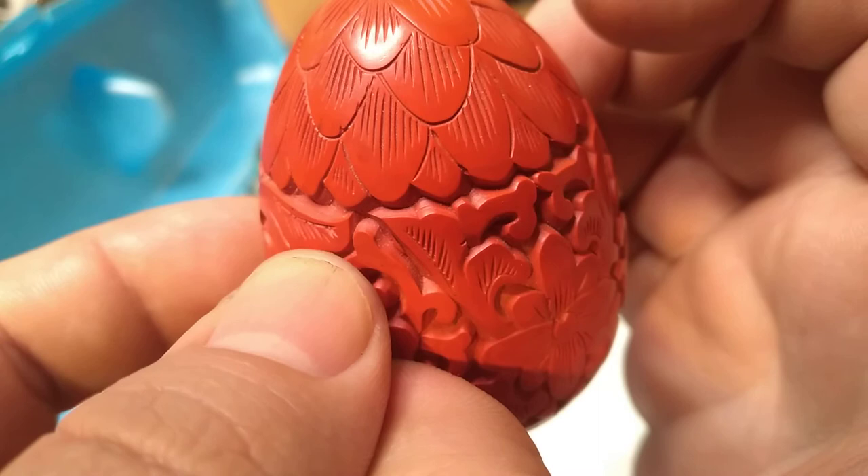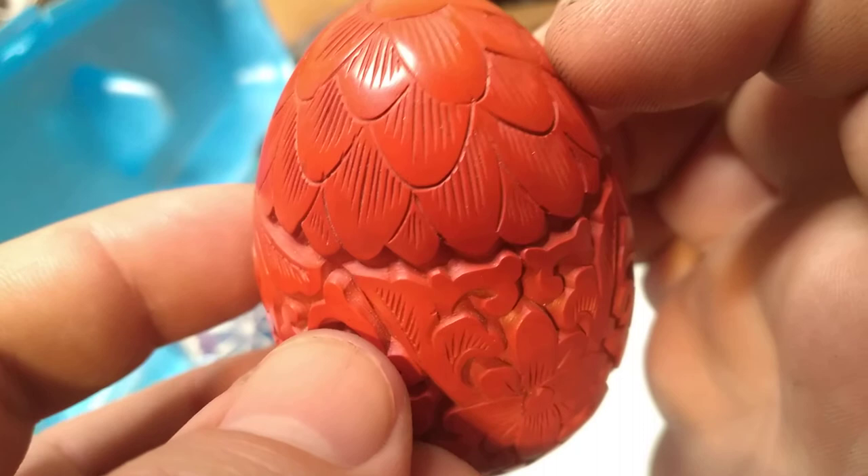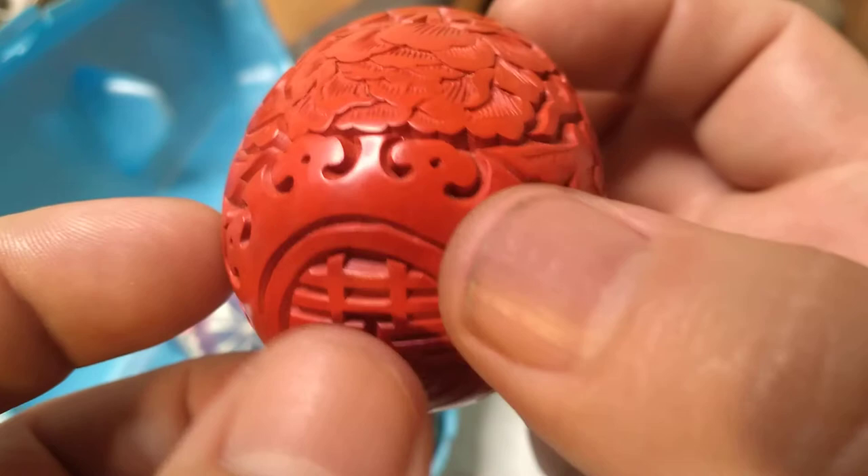That's one way to tell genuine cinnabar, because lacquer is applied in layers. Little pieces like this would have taken a very long time to make — you have to apply it, dry it. It could have taken months just to make this little egg and then have someone carve it. The carving takes however long it takes, but months just to apply the cinnabar to this little egg shape.